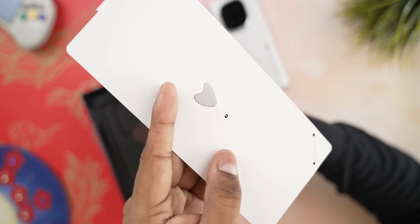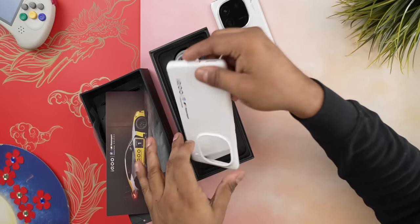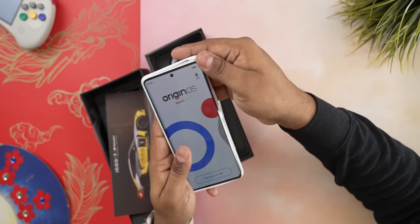Getting back to the box, we next have a SIM ejector tool and a card indicating the iQoo and BMW collaboration. Then there's this white case that I absolutely hate. The quality is fine and it looks nice, sure, but you know how I usually say a case protects your phone from minor dings and scratches and improves the grip? Well they took away half of that — this case does not improve the grip; in fact the case is smoother than the actual back panel of the phone, which is frankly ridiculous.